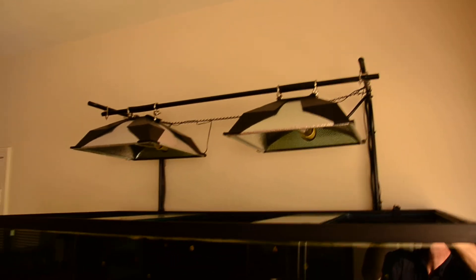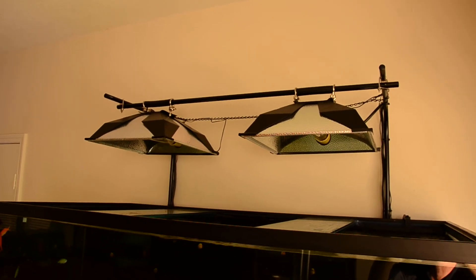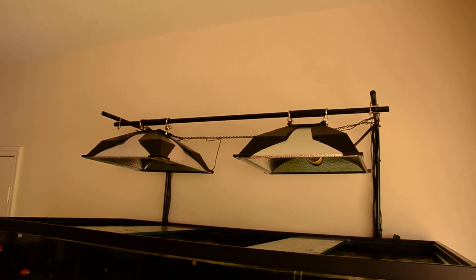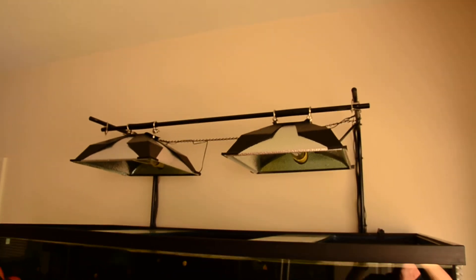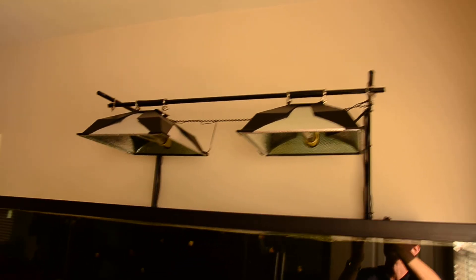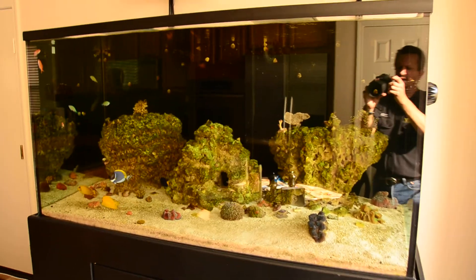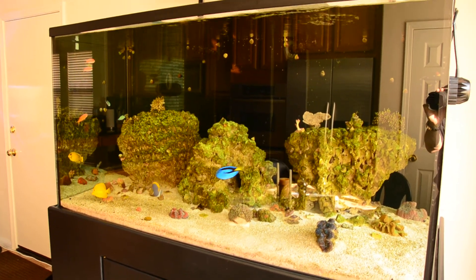I'll have to set the camera on a tripod and we'll just do a computer class for exactly what I've got set up for this aquarium. But if you were interested in seeing the lighting, there it is — not much to it. Back off again to the tank and you can see the entire system with the lights out. Take care.